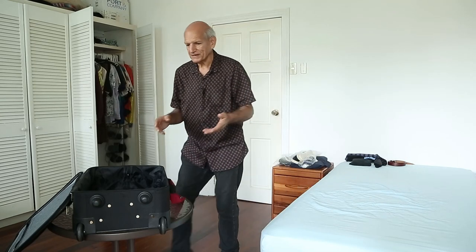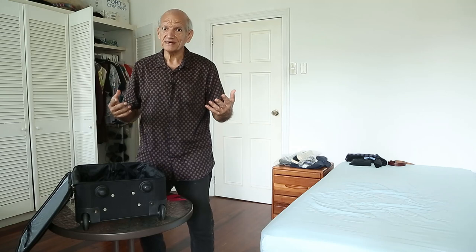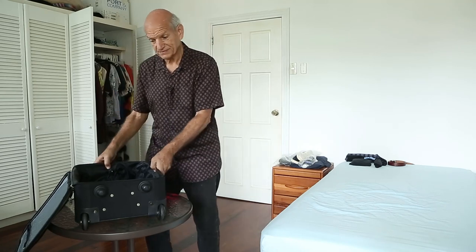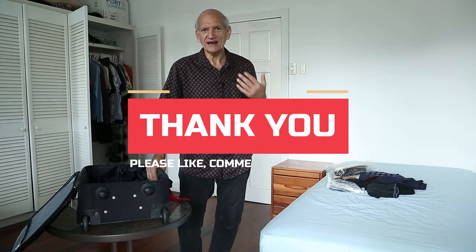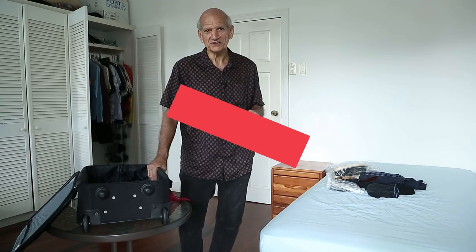Now that is if you're traveling light. For me, if I'm staying a couple of days, I take two or three of everything. We can do it also with the larger suitcases that you check in. So if you found this video very useful, it would be great if you can like, leave a comment, and subscribe. Thank you very much.